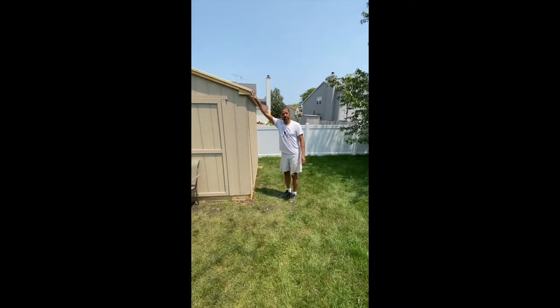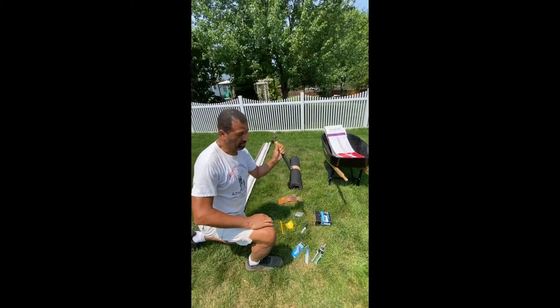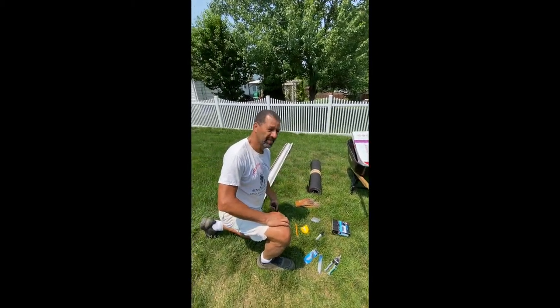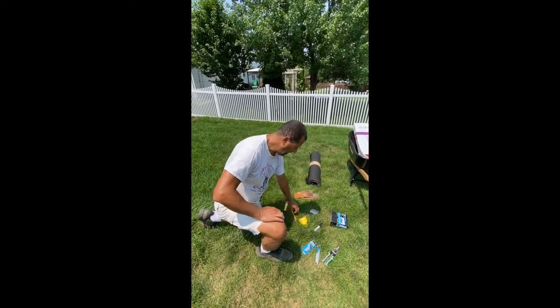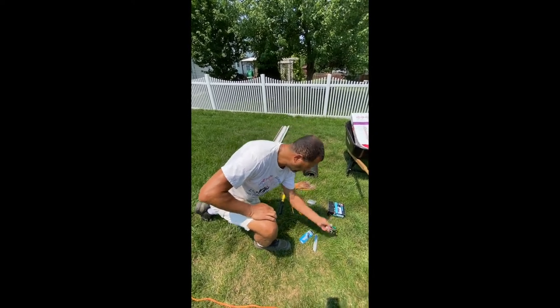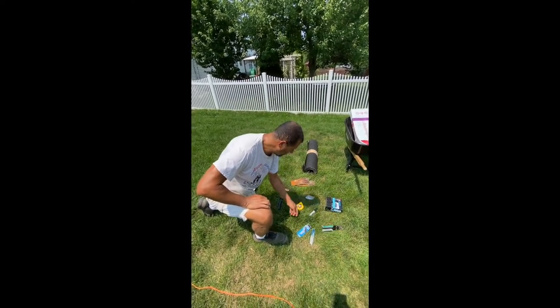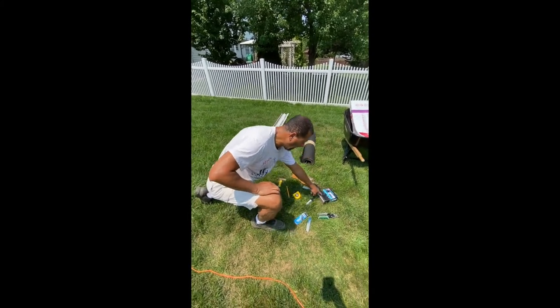Let me show you the tools you're going to need to install the shingles. You're going to need a hammer — if you have a framing gun, even better than a hammer. You're going to need a pencil, a tape measure, your cutter for the drip, markers, gloves so you don't hurt yourself, and roofing nails.